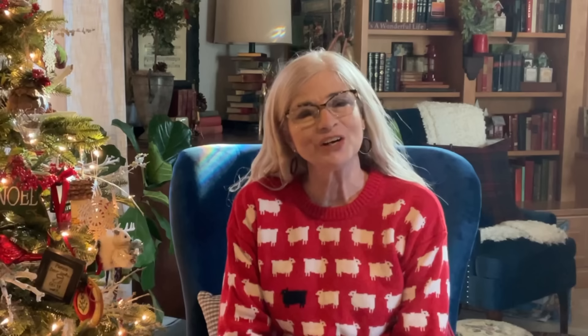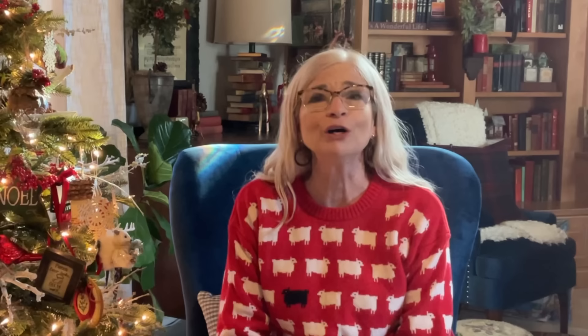So, is your Christmas shopping done? I hope it is. But if it isn't, then I hope I shared an idea today that you can use. I personally love silly gifts that make people smile, so the little cat pillow on top of an ink pen was my favorite project today. Please drop me a comment and let me know which one was your favorite. Well, that's all for today. Thank you so very much for watching. I hope you have a great week. Until next Tuesday, bye-bye for now.